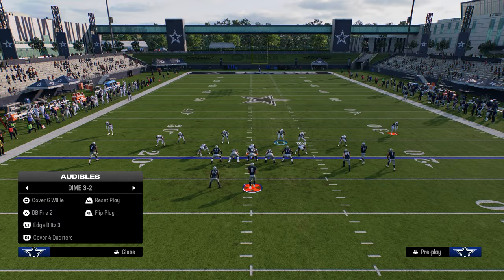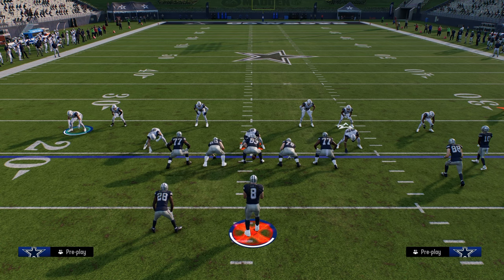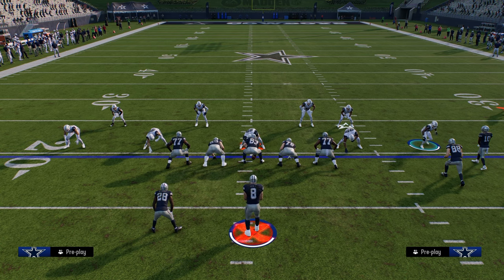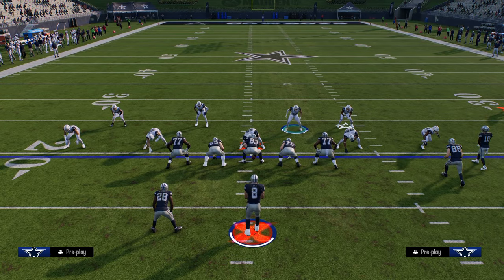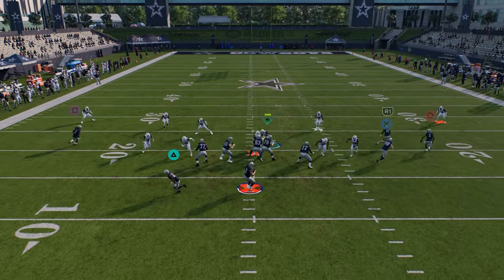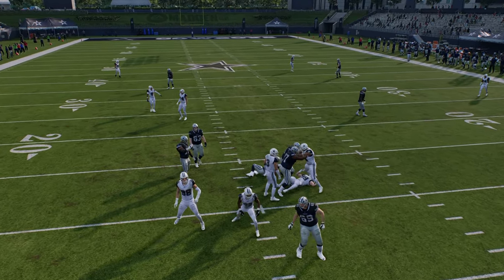What I want to show you is DB Fire 2. What we're going to do is move this guy off the line of scrimmage, move this guy down on the line of scrimmage, and then click back onto our user. Just by doing that little step, it can make this blitz come in about a thousand times faster than it does otherwise.